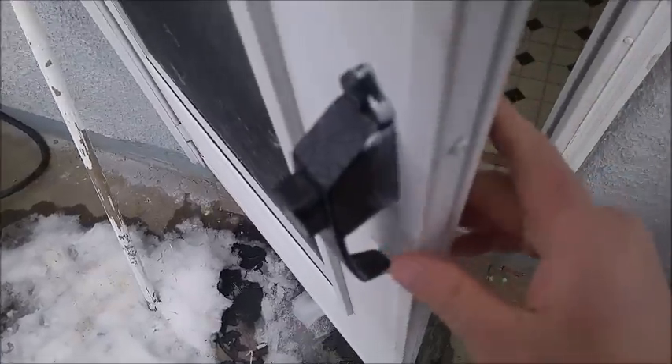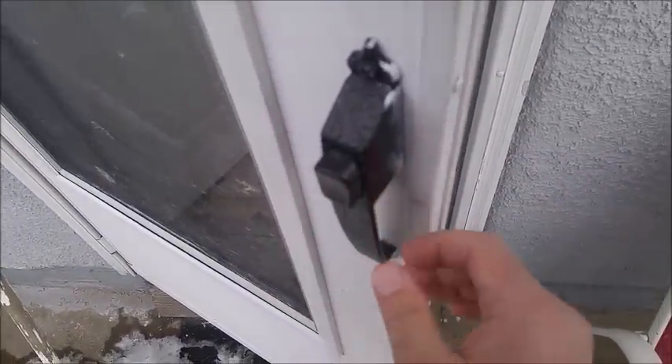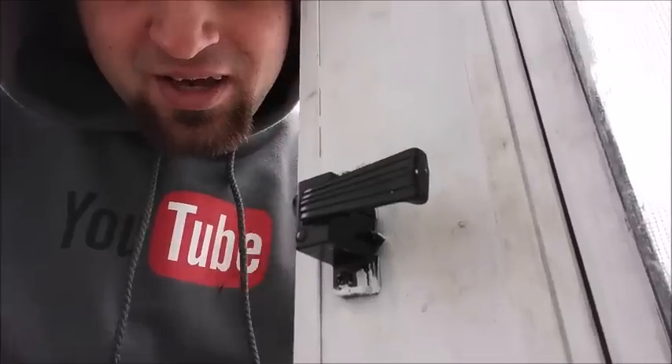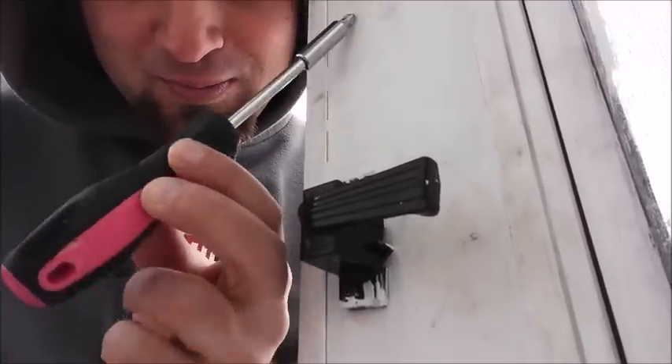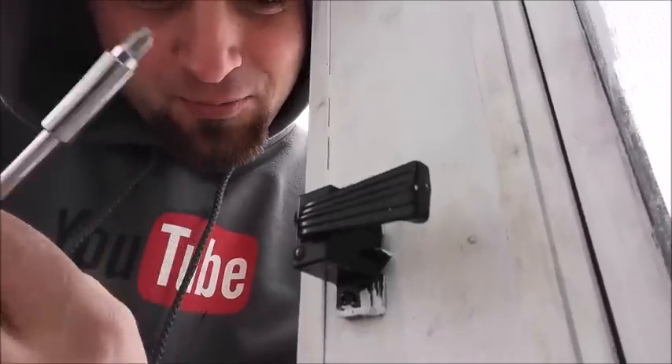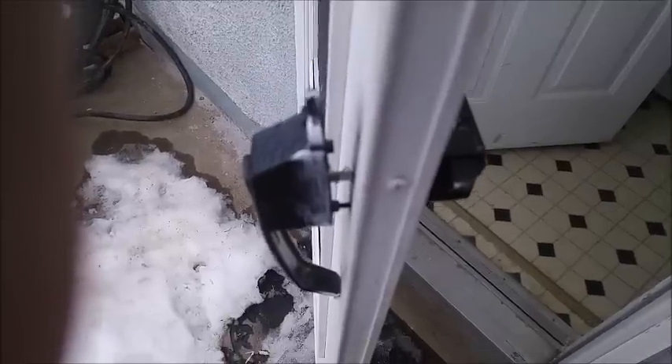Here's the old door latch — this one does not have a key lock, and the new one that I'm gonna be replacing has a key lock. Got my jacket on and got my pink tools; there's a bunch of pink tools and we're gonna go ahead and take this off.